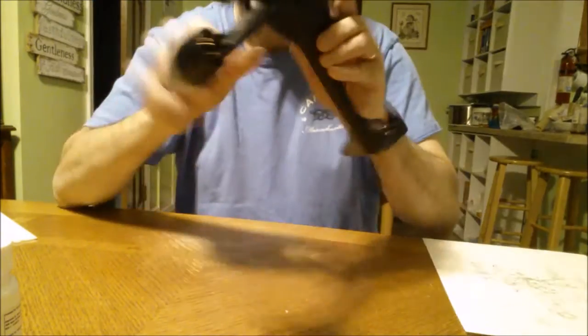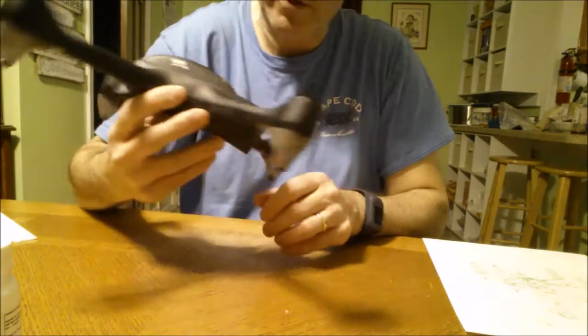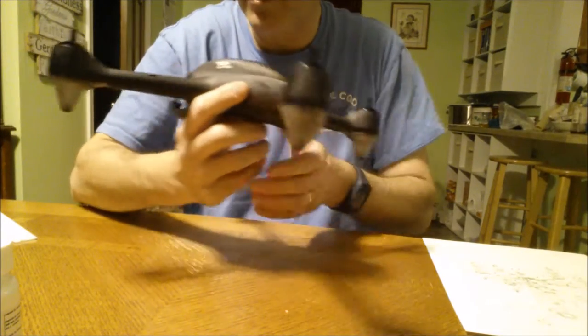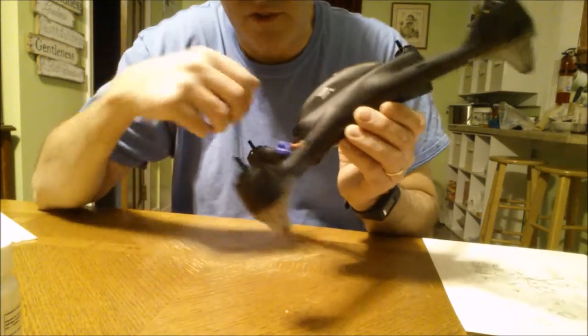Hello. I have here a quadcopter — it's a Hubsan X4 501C — and I have one motor that I need to replace in this.